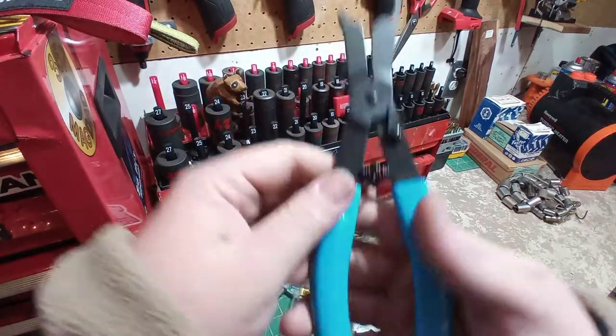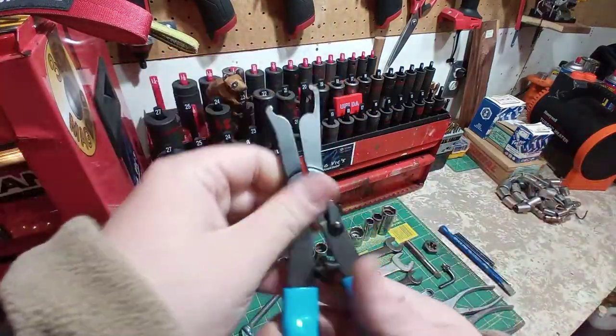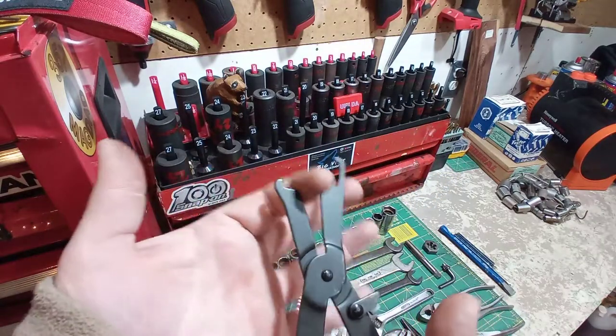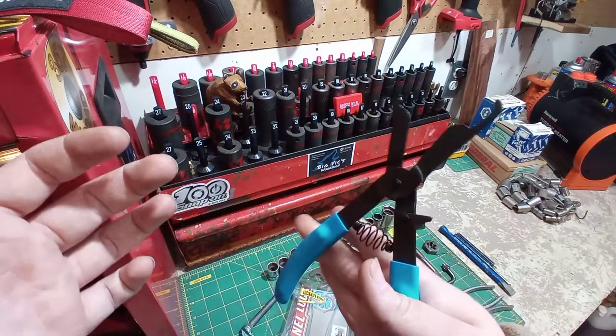Well, let's check these guys out. There they are — Channellock, made in the USA. Spring loaded. Should fit multiple sizes of your lock rings; you can get down small. Nice and smooth.